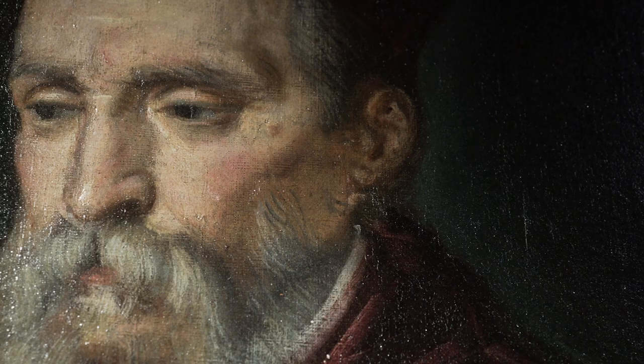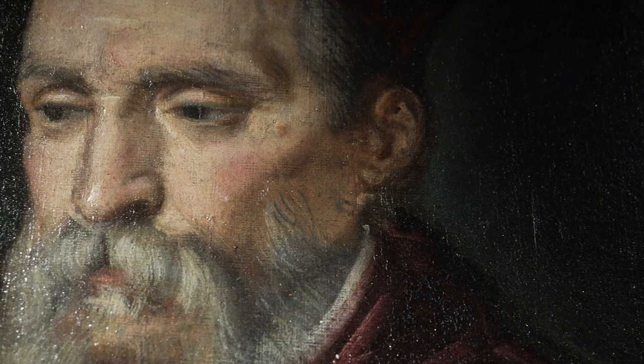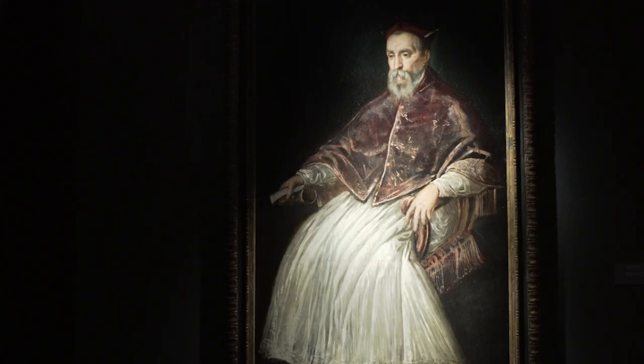In the red part, or the cloth, it's very interesting to spot some areas that have been scratched by the back of the brush, and it's a kind of action painting in the 16th century. He used two different kinds of brushes — a very thin one for the face, and a thick one for the white part of the painting.